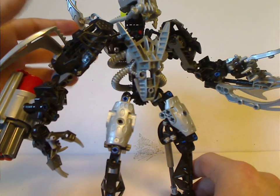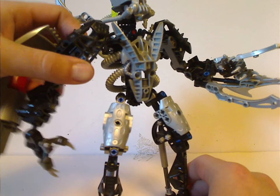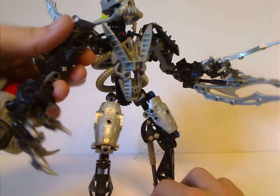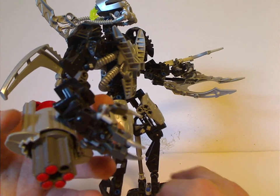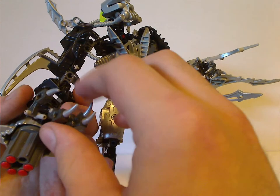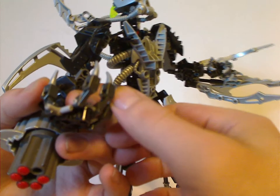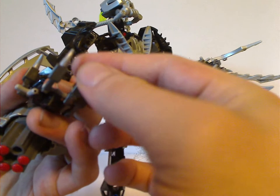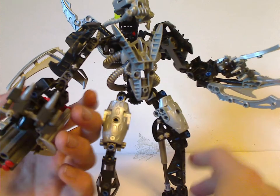As for the arms, they're basically Viscerak limbs with Inika feet on them, and also Matoro claws for the Vahki limb. Under one arm is the Kordak blaster, which kind of wobbles loosely. And of course he has the famous exo-force robot hand pieces, which are still carried on to this day, and a lot of MOCers saw these and used them in tons of MOCs.